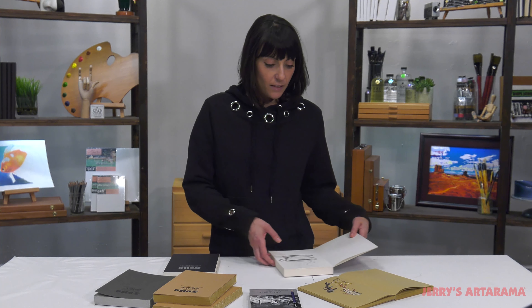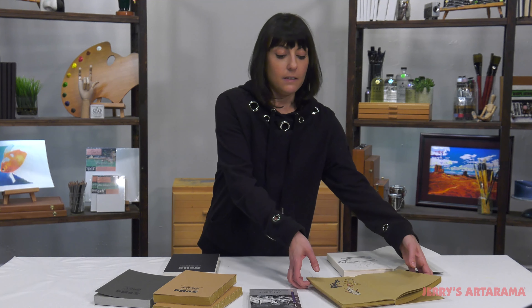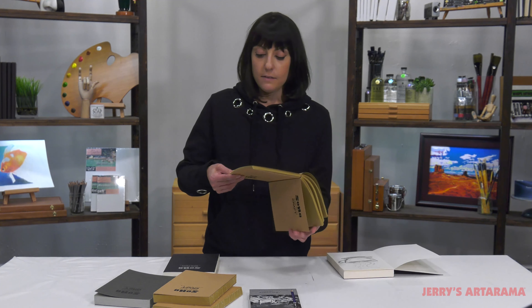The SoHo Urban Artist sketchbooks are the perfect journal for plein air or traveling, or just to keep around with you in your studio. They come in white, craft, and gray.